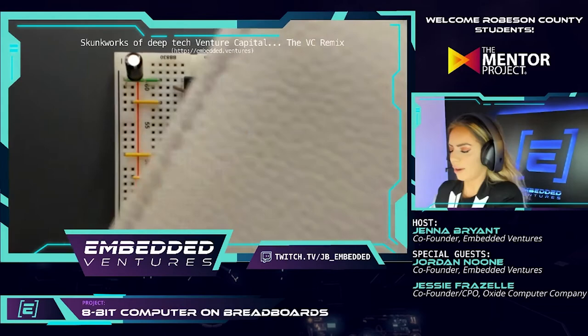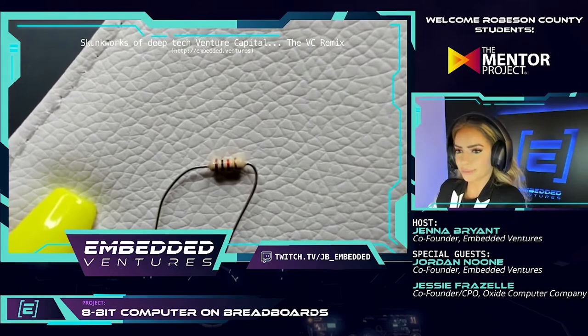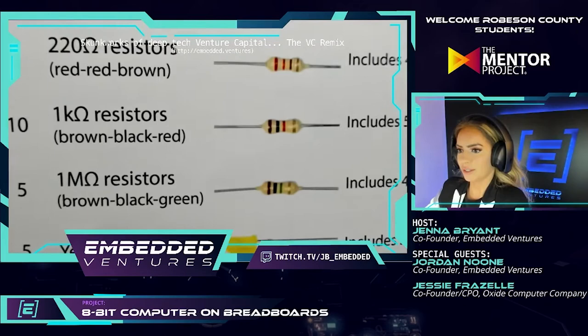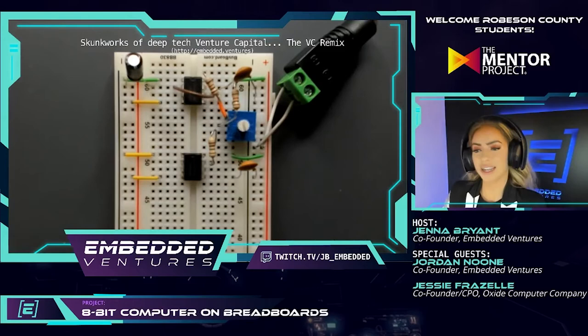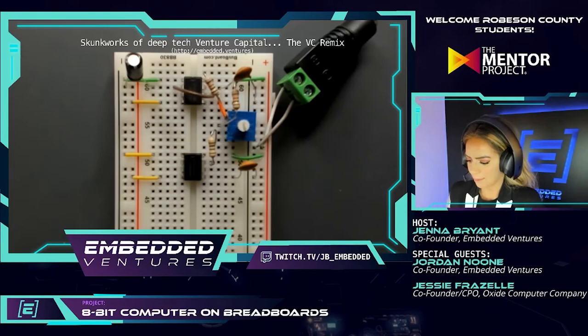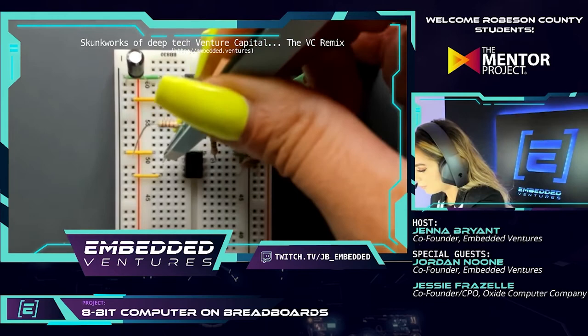Jenna is ahead of the game — she's on step 2.1.8 already, so let me catch up. We're looking for a brown-black-red resistor. Is that correct? That looks correct — it's a 1000-ohm resistor. Looking it up in the booklet isn't cheating, it's what everyone does. Jenna has picked up the tricks that full-time engineers use — search for everything and look it up. We're connecting pin 2 to power.